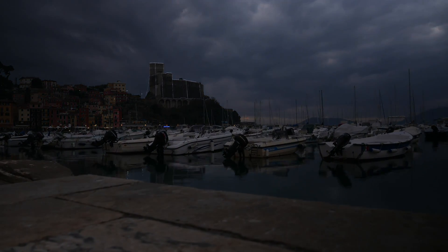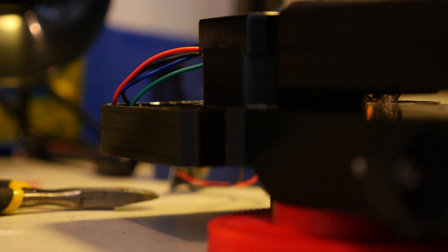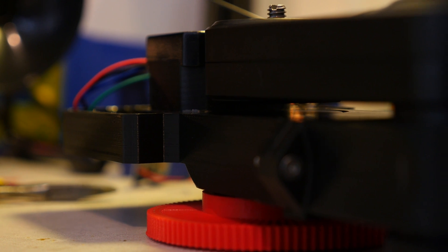Today, all that becomes a reality. After months of research and development, it is ready. Introducing the world's first motion control attachment for the Edelkrone wing — the VersaWing.